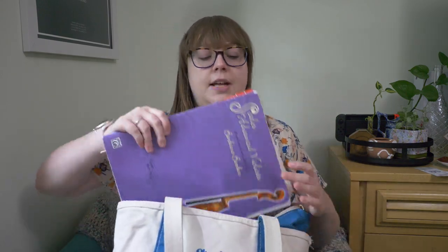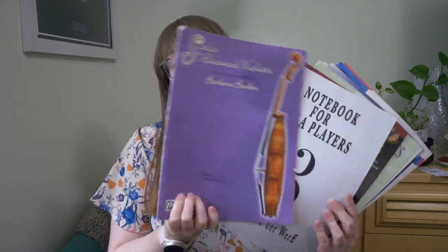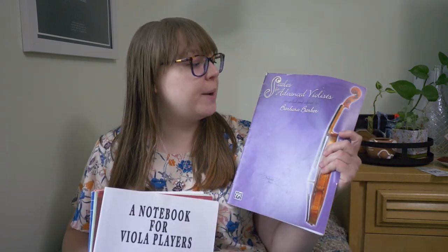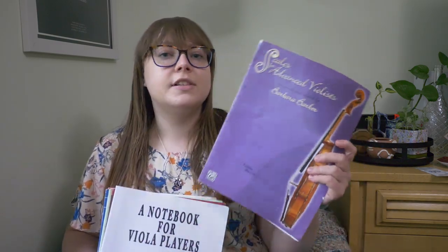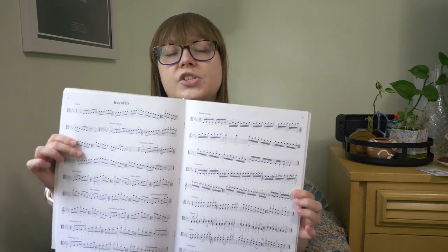Next we have the many books I brought. I brought a lot because it was my first time teaching this student. The first book is my favorite scale book for violists — Scales for Advanced Violists by Barbara Barber. It has three-octave scales in every key, thirds, octaves, sixths, chromatic scales, and I really like the fingerings. It's laid out in a way that's easier to read than other scale books.